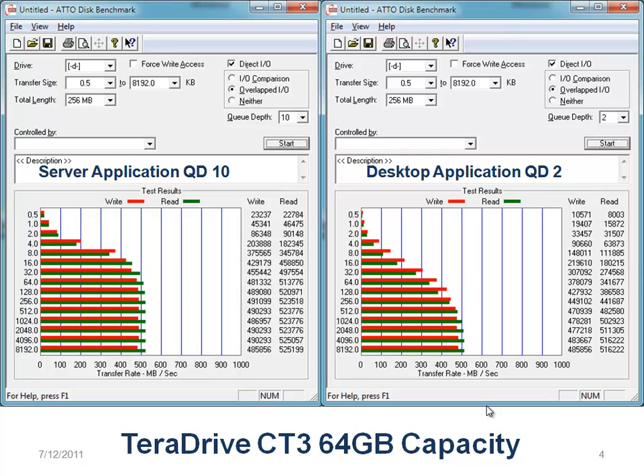At the 64 gigabyte capacity, we still hit over 500 on reads, but I don't see any 500s on the writes. So capacity does matter.